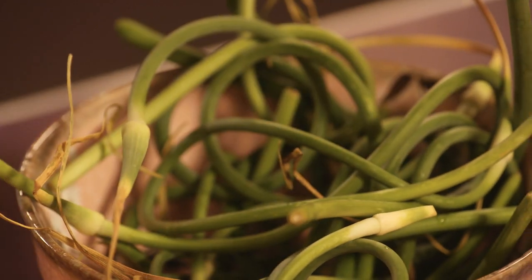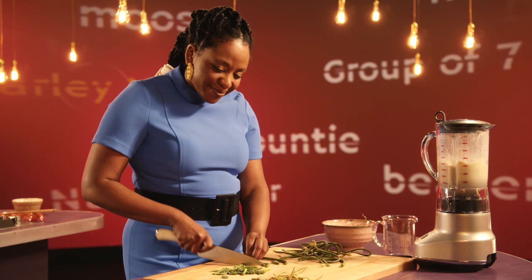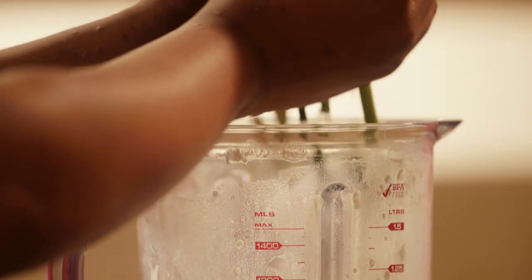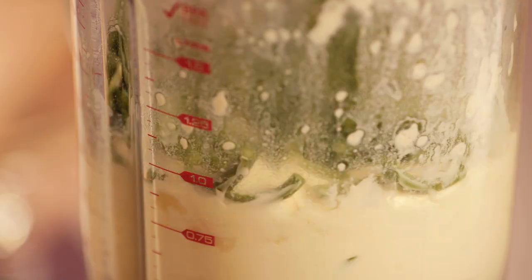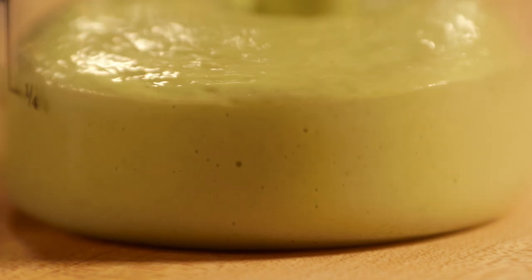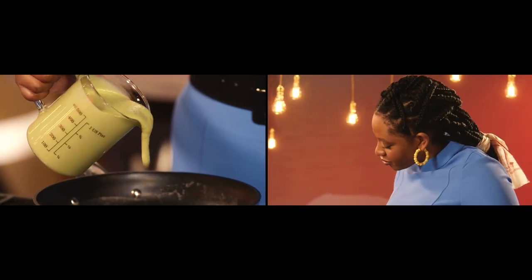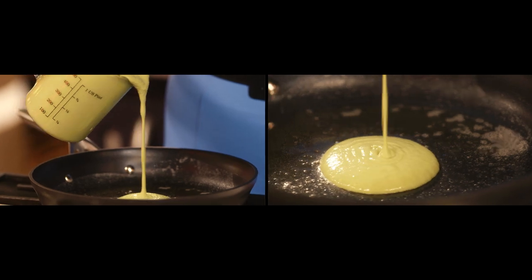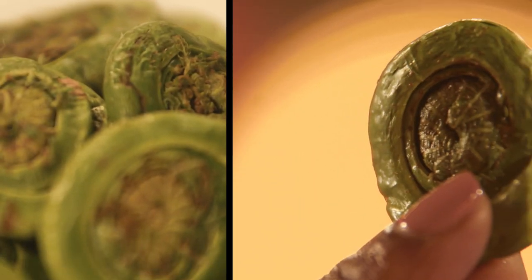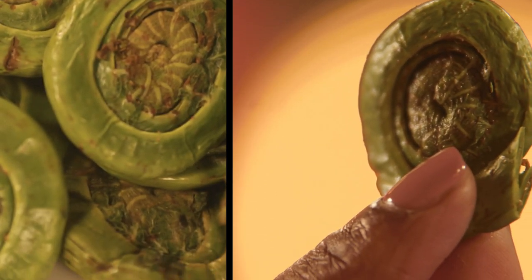Garlic scapes — a mix between green beans and garlic — a seasonal treat. Fiddleheads are a classic Canadiana springtime treat. So earthy.